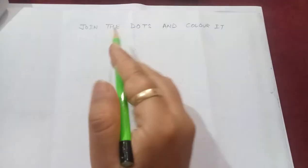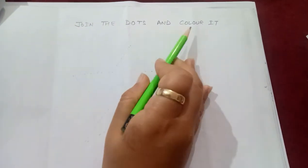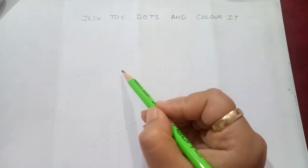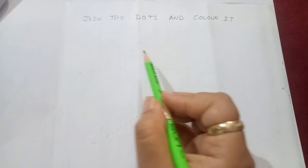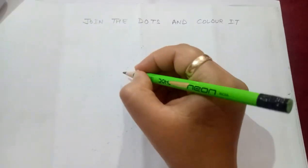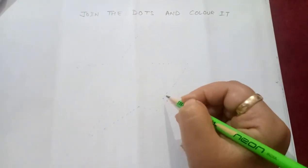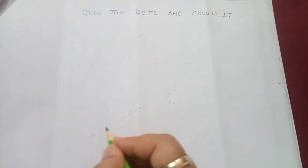Now you can see — join the dots and color it. What you have to do? You have to join these dots. Once these dots are made, you have to trace these dots and join these dots. And then you will know what it is, and then you have to color it with your favorite colors. So let's start with joining the dots.